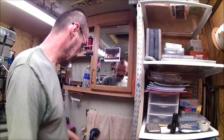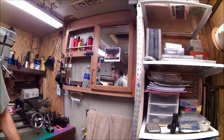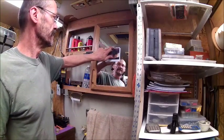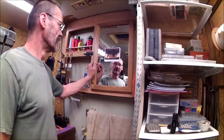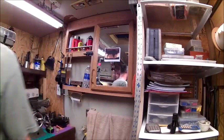Well hello everybody, welcome back to Device and Workshop, I'm Bob. Today I'm going to show you what I'm planning to do on all my mirrors and cabinet doors. I've already done four of them and I'll show you that here in just a few minutes, but I wanted to show you some ideas I had on doing a little bit of decorating.